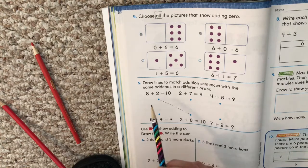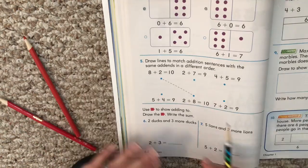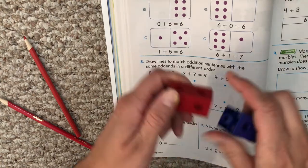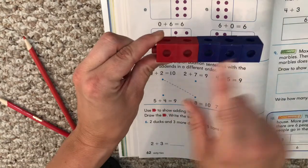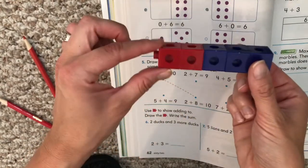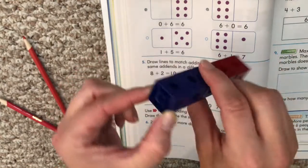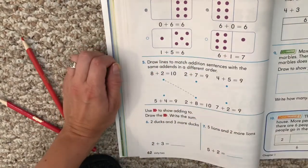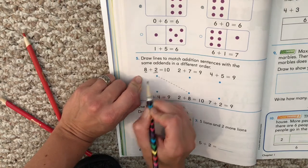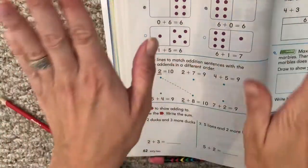This says draw lines to match addition sentences with the same addends in a different order. We need to match one of the top problems to one of the bottom problems. Showing addends in a different order means we're flipping our numbers — two plus three, three plus two, and our answer is five no matter how we turn it. Changing the addends in a different order means switching the numbers we're putting together, but our answer stays the same. They did one for us: eight plus two equals ten — if we switch the eight and the two, it's two plus eight. We connect that line.